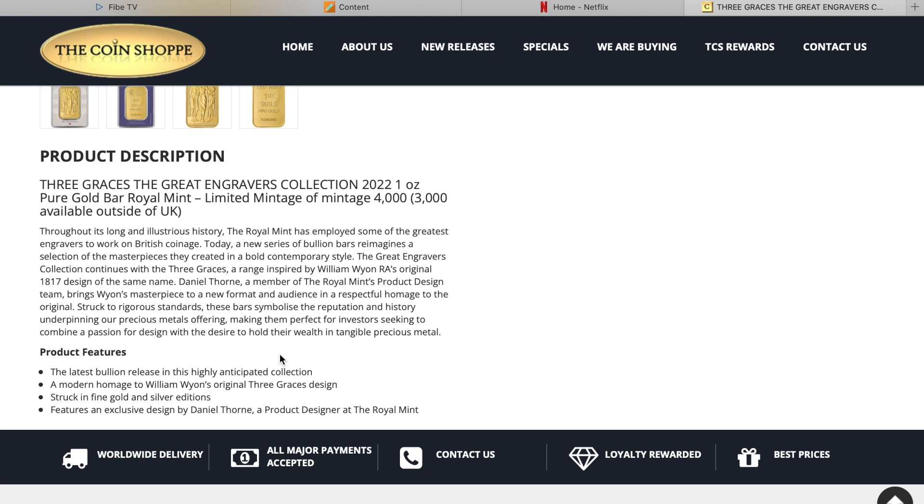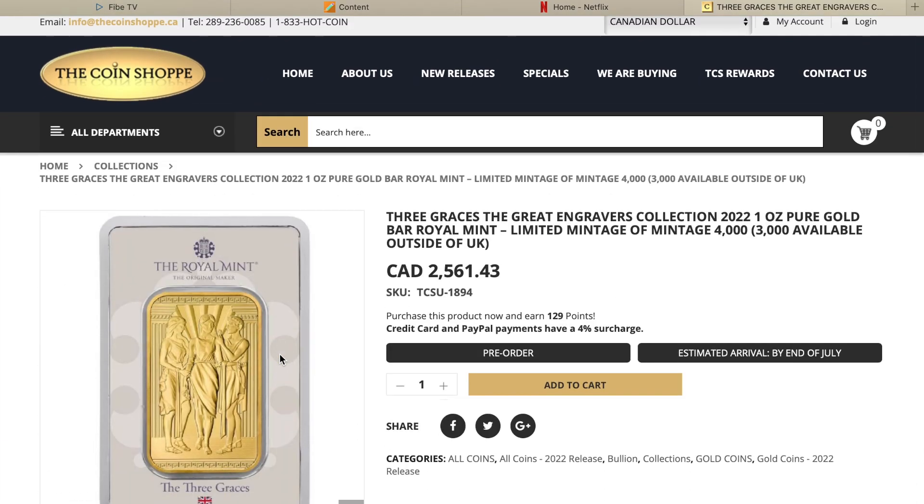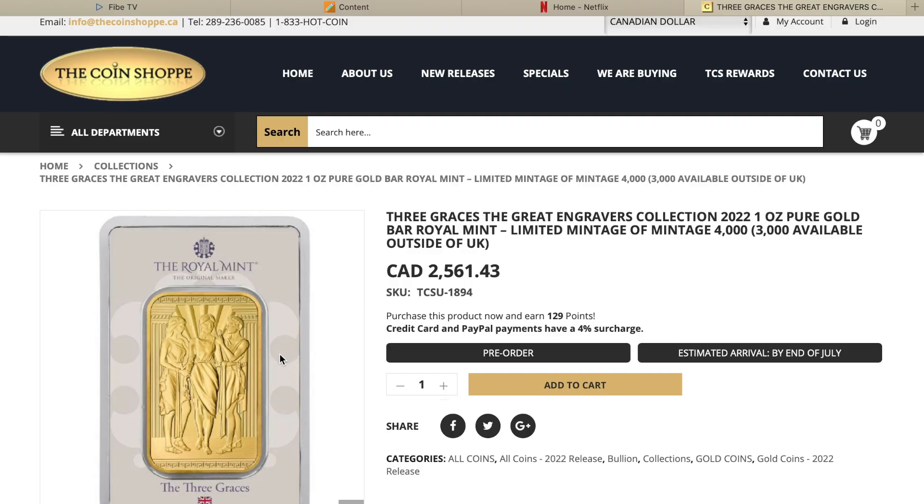I went and looked at some of the description and features. It says the latest bullion release in this highly anticipated collection. I wasn't sure how long this collection had been out, so I looked around a little bit. I think the bar that I saw last year — I believe it was called Una and Lion — was a part of this collection as well. I'm not sure if that was the first release, but I do know it was part of this Great Engravers Collection. This is the one-ounce with a mintage of 4,000, with 3,000 being available outside of the UK.